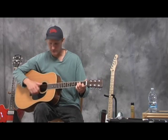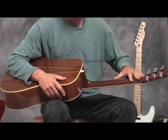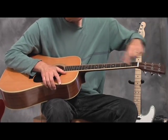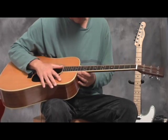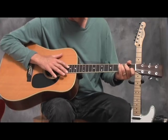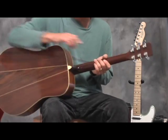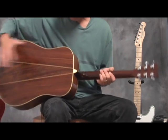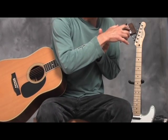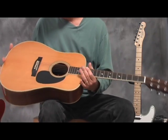This guitar has a mahogany neck with binding — this white binding that encases the fretboard. It's got an ebony fretboard, a very hard, dark wood that's very common in guitar making. It's got Grover machine heads and nothing's been changed on this guitar — it's all stock, came with these Grover machine heads.